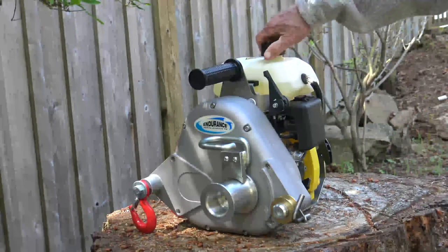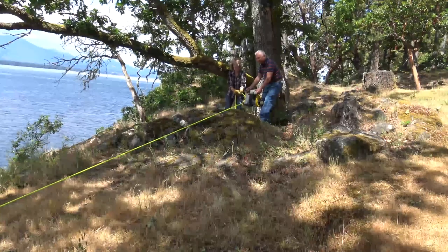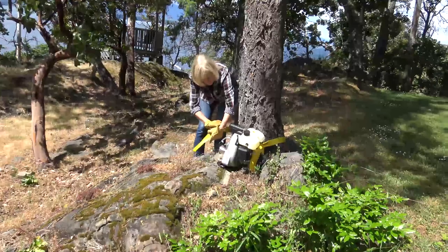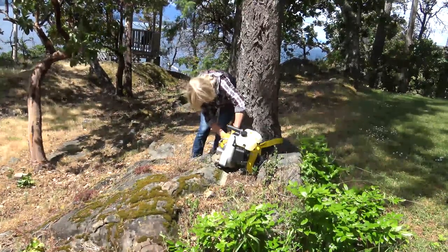The Tugger 5 is lightweight and powerful and can be used wherever you can find a safe solid object to fasten, such as a hitch receiver, tree, or rock, and includes a sling strap to fasten the winch.